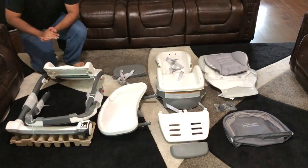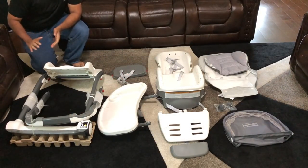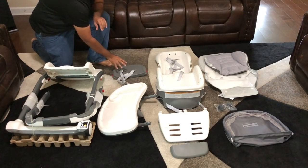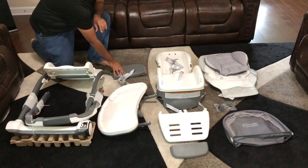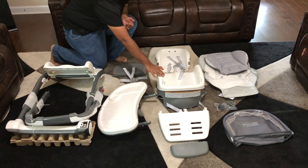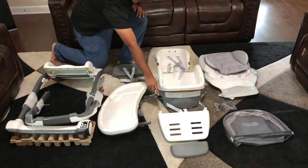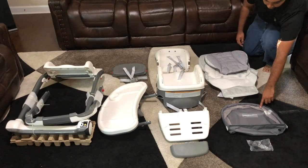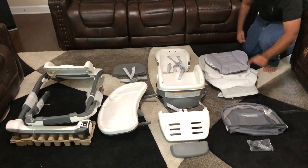After unboxing, what we have here is the chair itself, the tray, removable back seat insert, infancy back, infancy base, and infancy footrest. On this side is a body support, a basket, and two wheels for the chair.